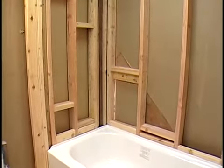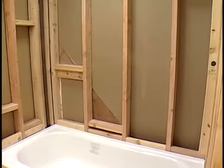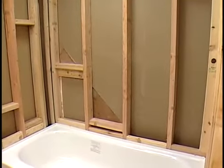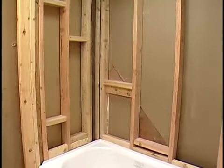Ceramic tile can be installed directly over wallboard, plaster, or existing tile, but it must be attached to a surface that's structurally strong enough to support the weight. In this demonstration, we'll be installing backer board, which most tile manufacturers recommend.